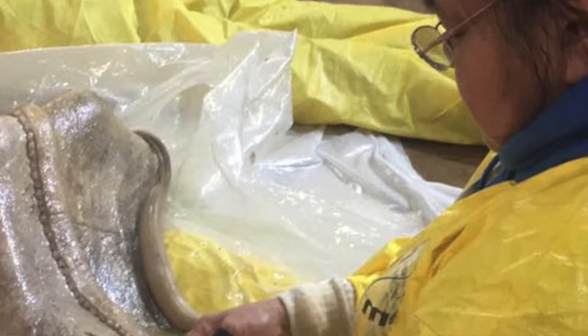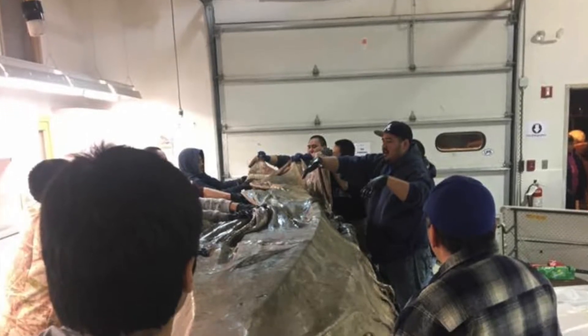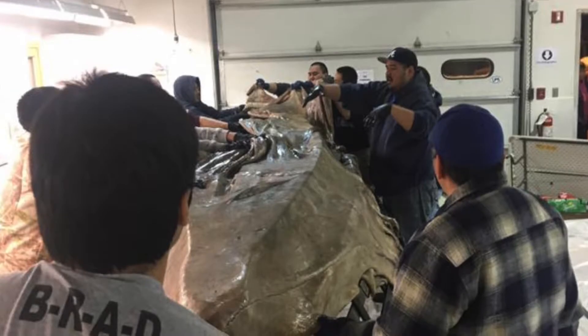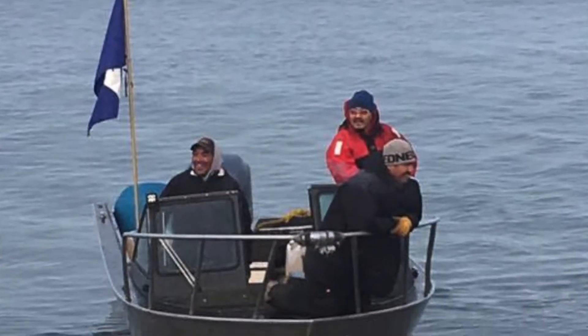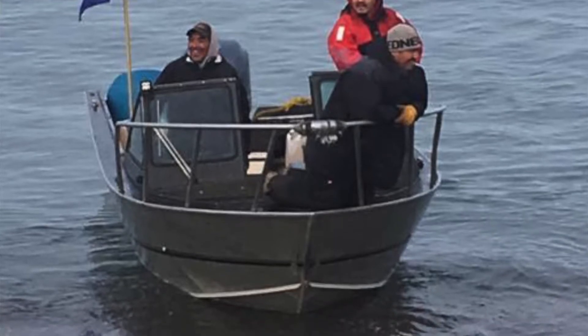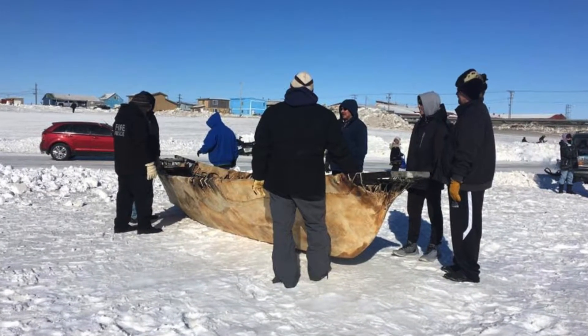They hand-sew the seal skins together. There are some ladies here in town who use traditional caribou sinew thread to sew the skins together, then they put them on the frame of the boat — that's what they use for spring whaling. Fall time is less traditional; they hunt out of aluminum boats because there's no ice to go off of. Springtime is much more traditional, using skin boats.